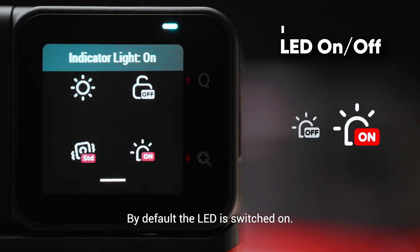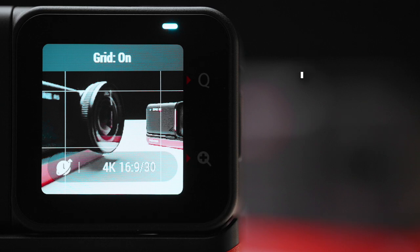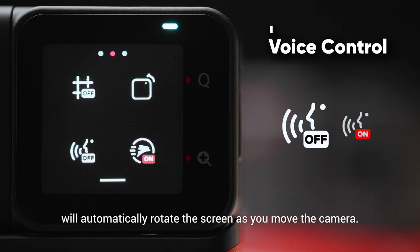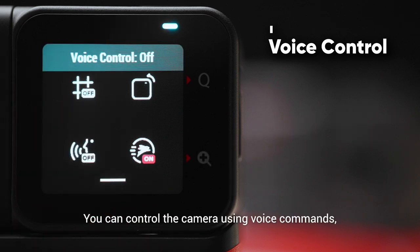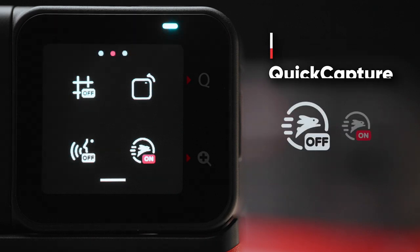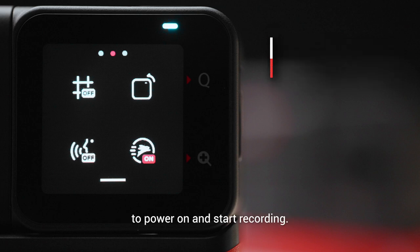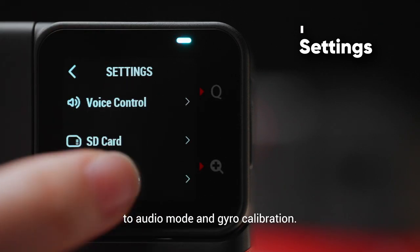By default, the LED is switched on. Tap to turn the grid on or off to help line up your shots. Tap to turn on screen rotation and the camera will automatically rotate the screen as you move. Tap to turn on voice control — you can control the camera using voice commands such as 'take a photo' or 'start recording'. Tap to turn on quick capture; when One RS is off, you can press the shutter button to power on and start recording. Tap settings to adjust anything from language to audio mode and gyro calibration.